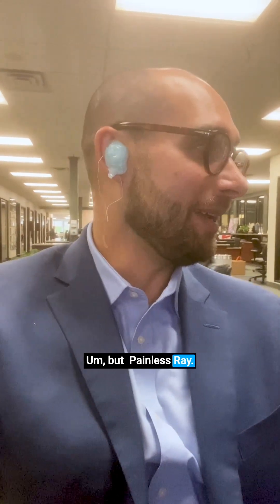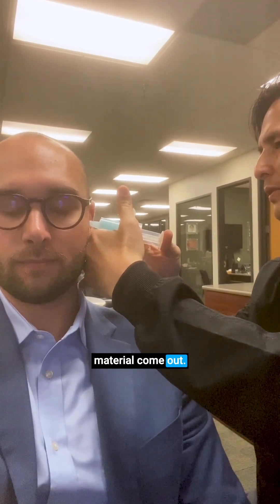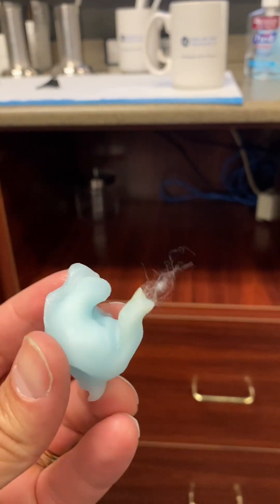But painless, Ray. Painless. So I'm going to brace the head, put the tip in, and let the material come out. Thank you.